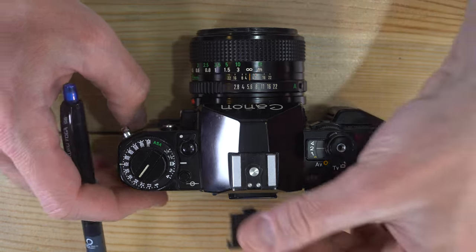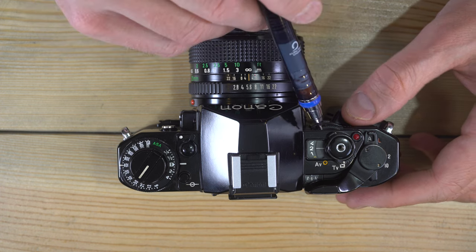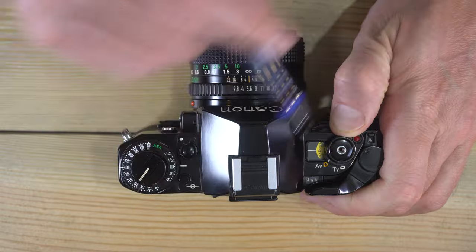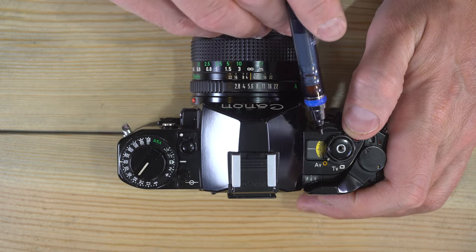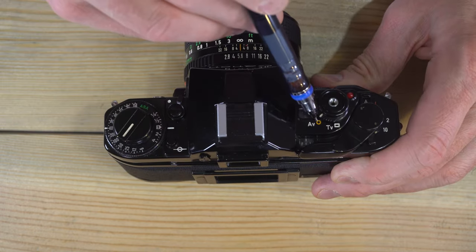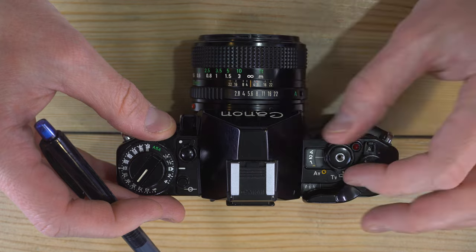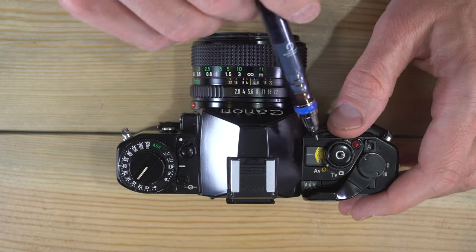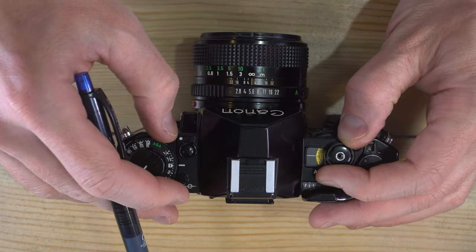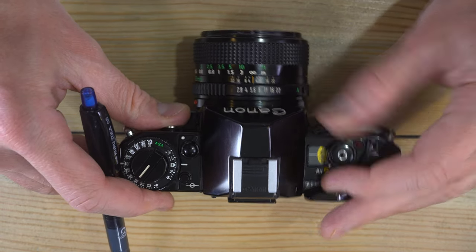Here we have the flash hot shoe. Over here is the shutter speed and aperture window. Right now you're looking at the shutter speeds — switching this switch shows the aperture. Shutter speed is a black dial, aperture is a gold dial, which we can tell by the different colors assigned to the indicators. This switch allows you to adjust them. When you are in AV mode you are controlling the aperture, and in shutter priority mode you're controlling the shutter with the wheel on the front.